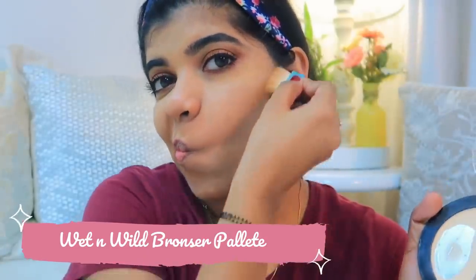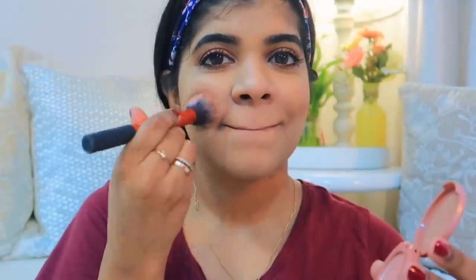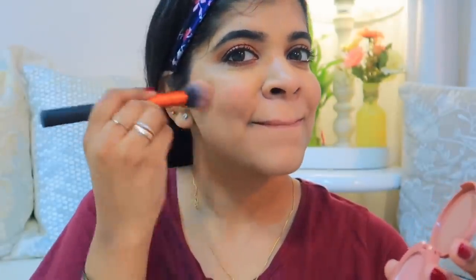I've applied bronzer from the Wet n Wild palette. Personally I don't like bronzing too much, although I have a chubby face. For blush I am using a Tarte blush — it's quite a nude and beautiful color, not too reddish or pinkish.